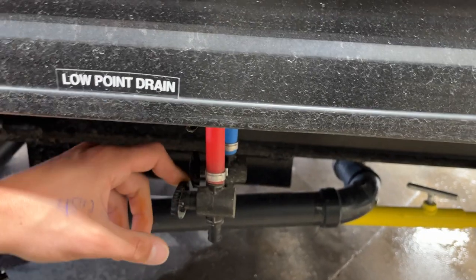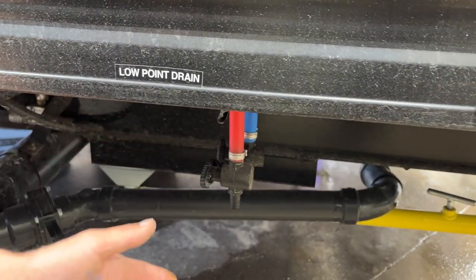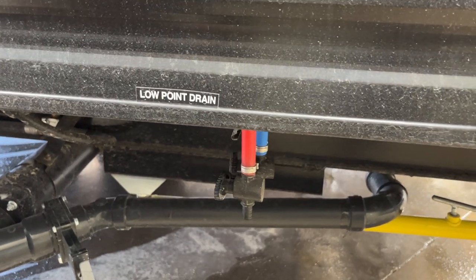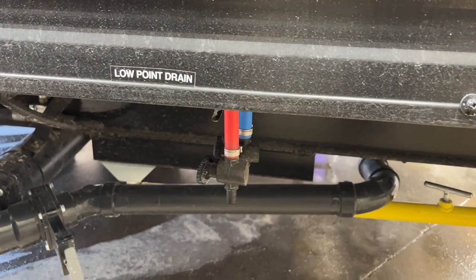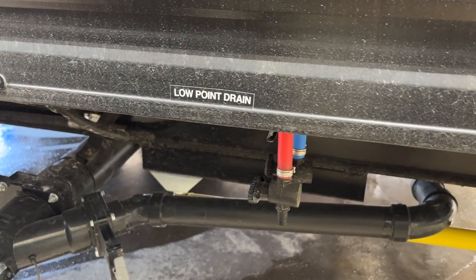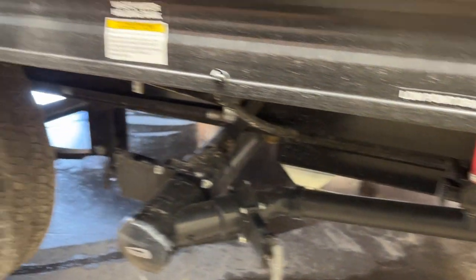Back down underneath there are a couple of low-point drains. You just open up that valve and it allows the water system to drain itself out. You'd use this if you're leaving the camper for a while and don't want your water going stale or stagnant, or before winterizing — drain the water out before pumping your antifreeze through.